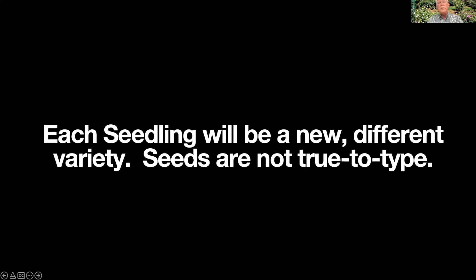When you grow roses from seed, because seeds are produced sexually — as is true in any organism — the offspring, while they may look a lot like their parents, are not absolutely identical to the mother or the father. They are new individuals. Each seedling is going to be a new, different variety never seen before. That's kind of an exciting concept.